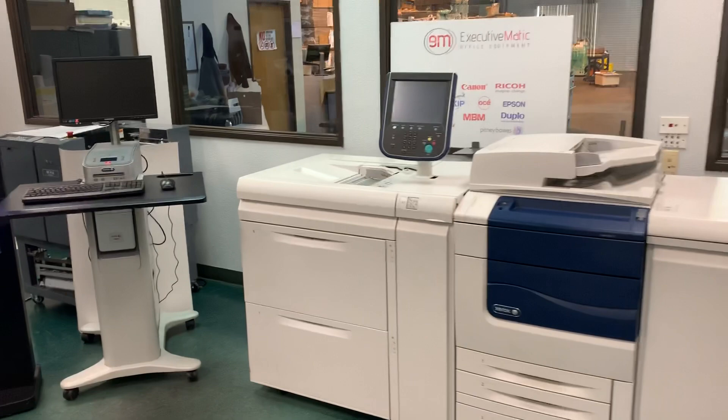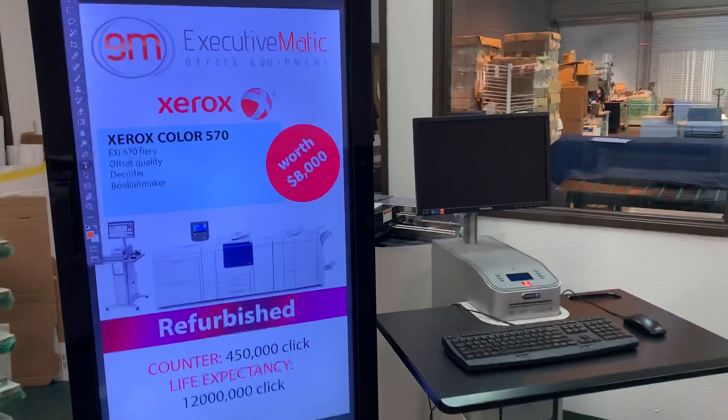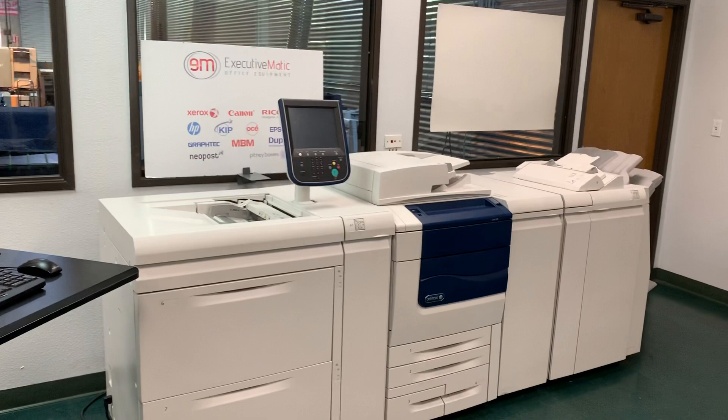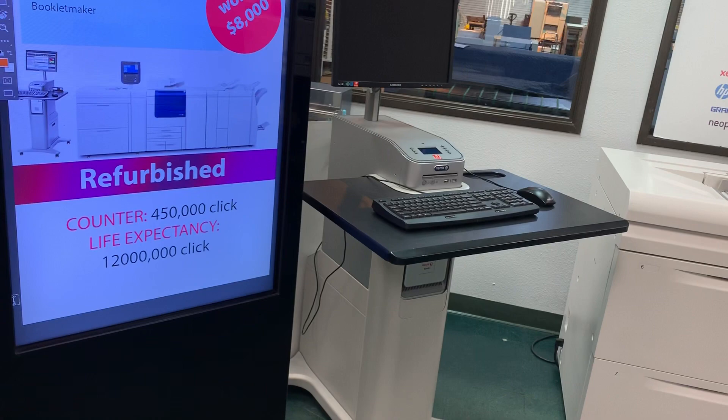Hi, I'm Ryan from Executivematic, a refurbished office and printing equipment dealer, with our main location residing in Texas with several remote locations in California, Washington, North Carolina, Virginia, and Florida. We offer paid installation services and we ship nationwide, also to Mexico and Canada.